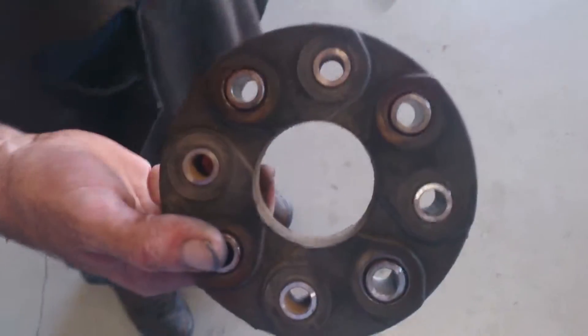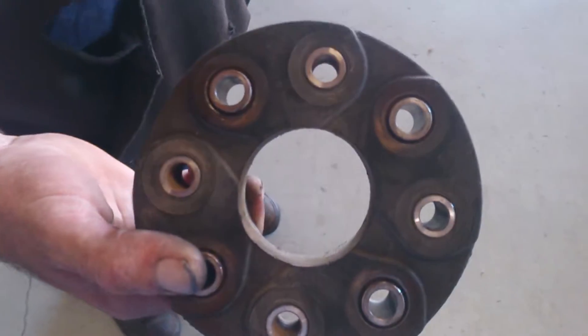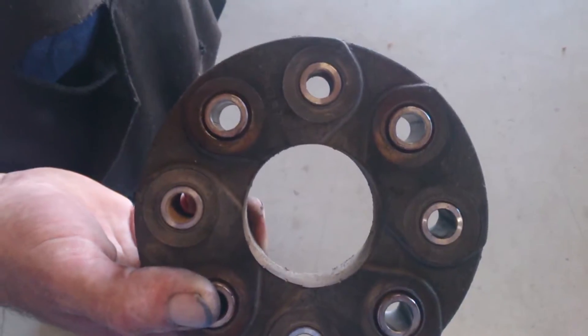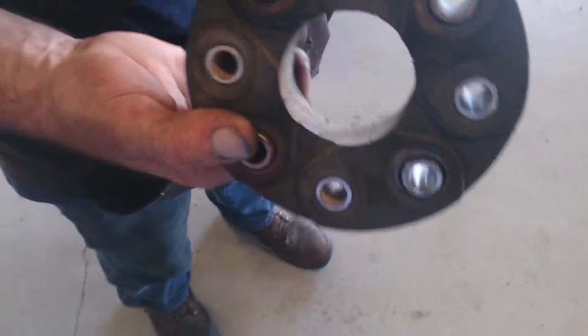Yeah, this came out of the Mercedes — how many miles? 50, 60? A lot more than that. So yeah, we replaced it just because we had the tranny out — that's why we replace this.